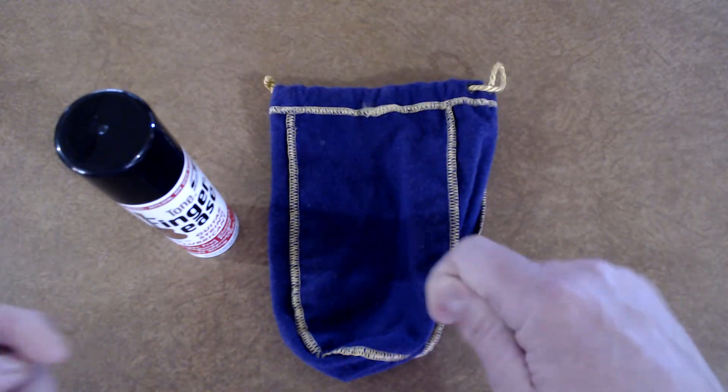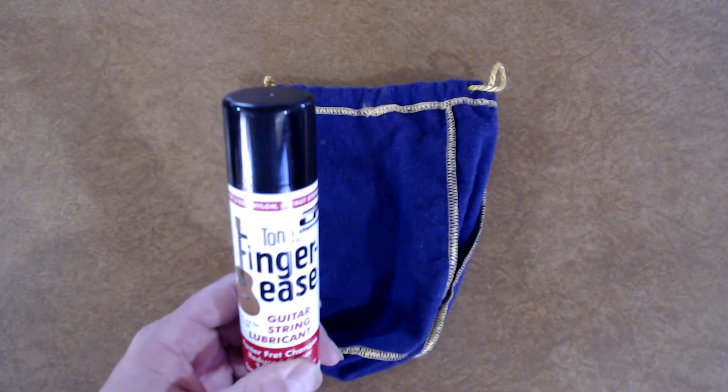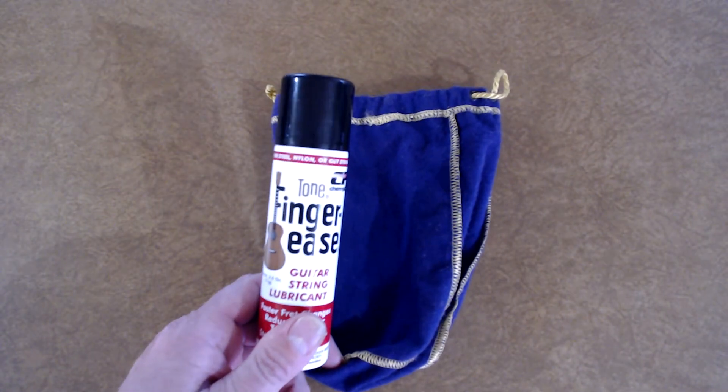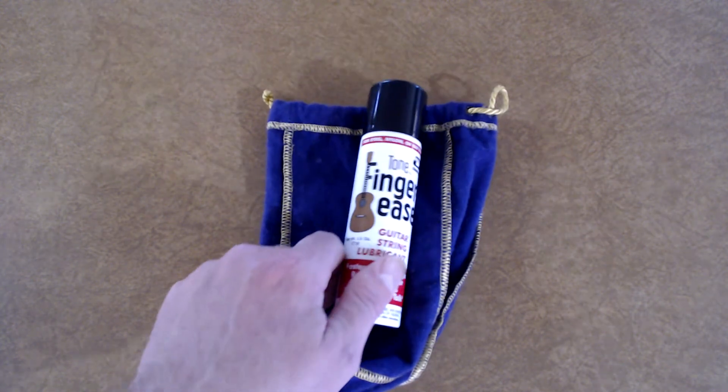That's how I don't tear my hands up so much when I'm playing. If you're playing slap and tap or any kind of stringed instruments, you're going to need to build those calluses up anyway, but this helps. It helps a lot.